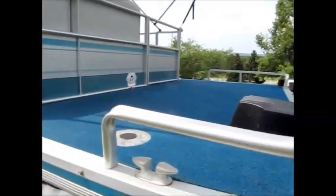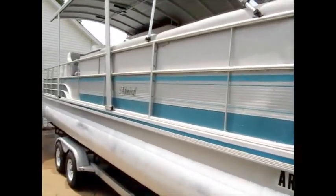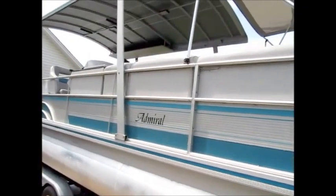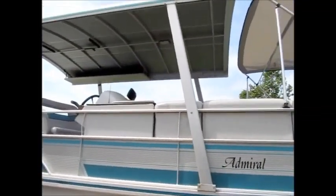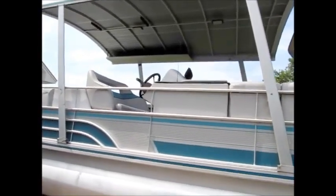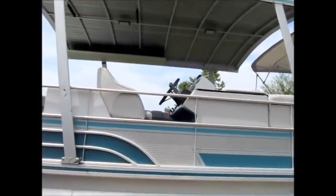This boat is 28 feet long and for the year it is in excellent condition. It has a three liter four cylinder inboard outboard Yamaha engine and everything works perfectly. We had this boat serviced regularly.